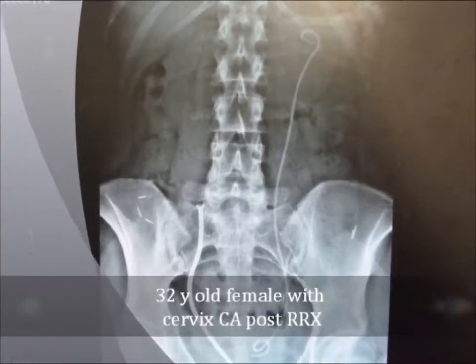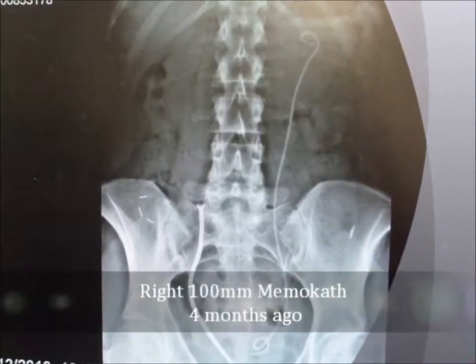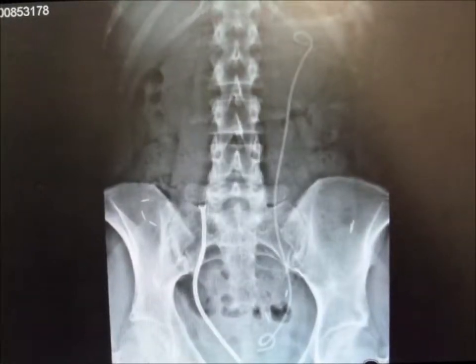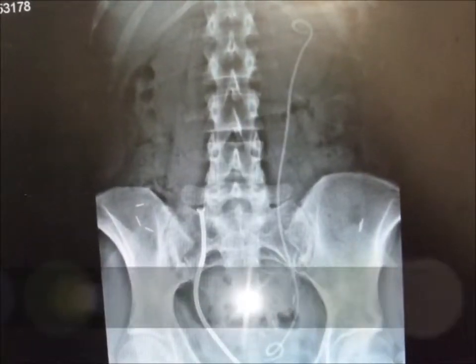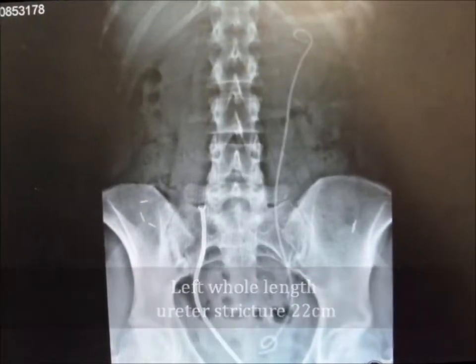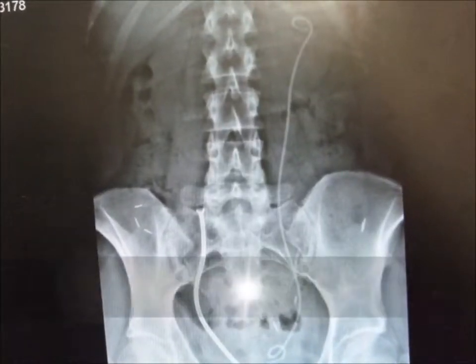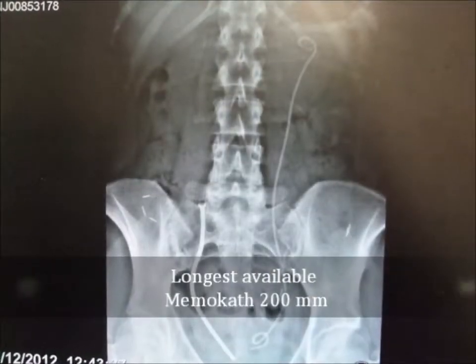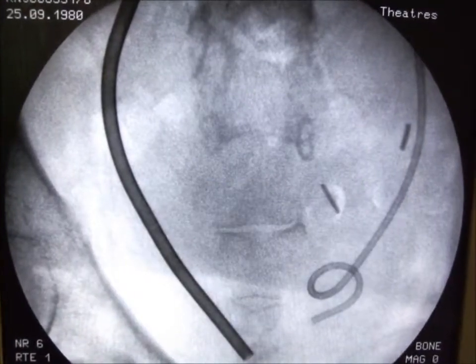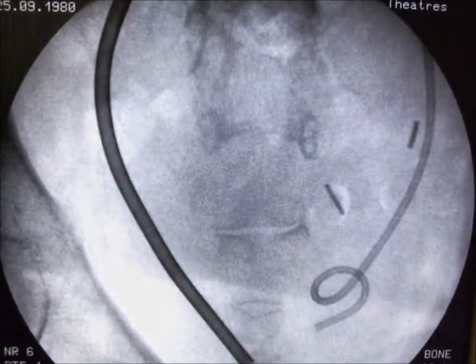A 32-year-old female has a whole-length ureteric stricture of 22 cm. She came initially for a bilateral MemoCAD insertion four months earlier. At that time, and by another team, the left side was fitted with another double-JH stent since the largest commercially available MemoCAD is 20 cm in length.